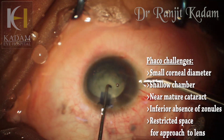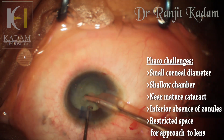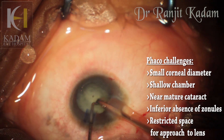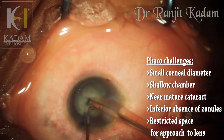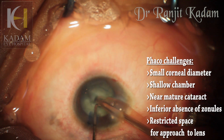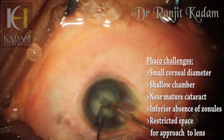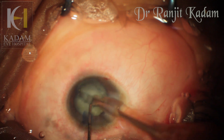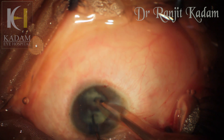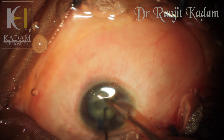As we can well imagine, phaco surgery in such cases is extremely difficult because the corneal diameter is so small that the probe suddenly looks very big once it enters the eye. The chamber is rather shallow. This was almost a nearly mature cataract, and to worsen things, the coloboma in the inferior quadrant meant there would be no zonules there. I proceeded with my routine stop-and-chop technique, first making a groove in the nucleus and then dividing it into two hemispheres.